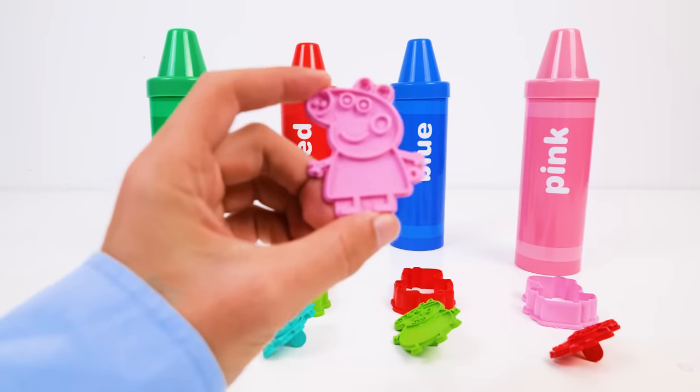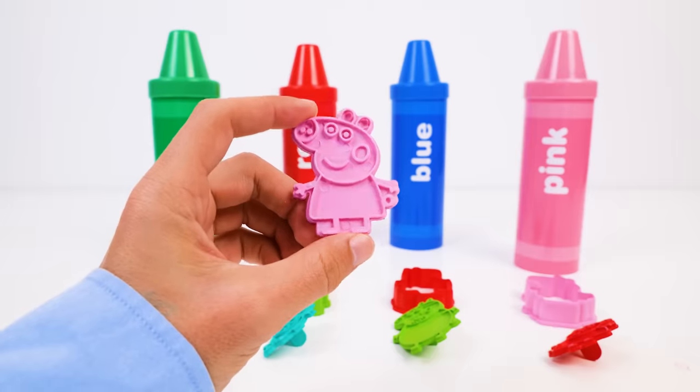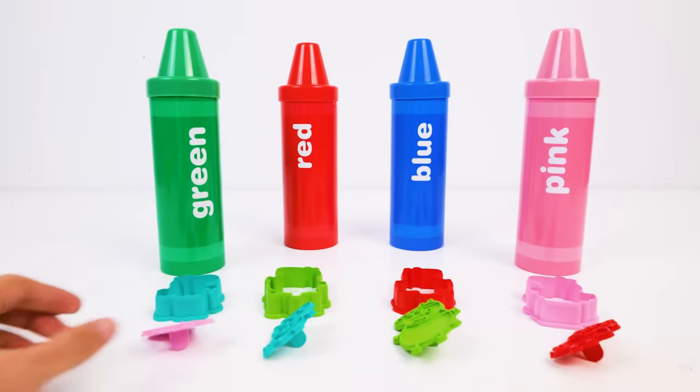Hi friends! Do you know who this is? It's Peppa Pig! Say hi to her! And we have the rest of the family here too!